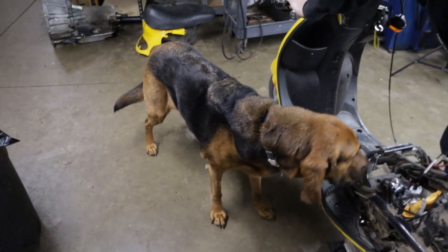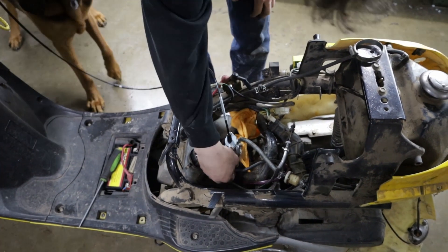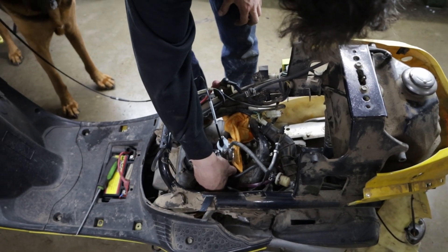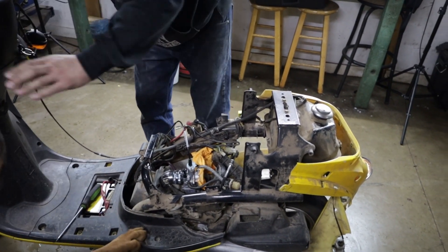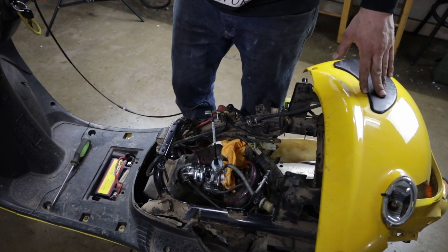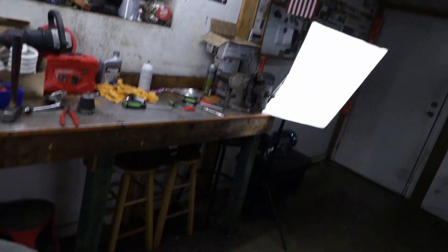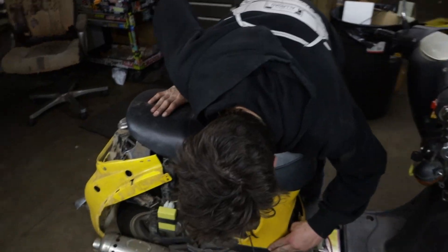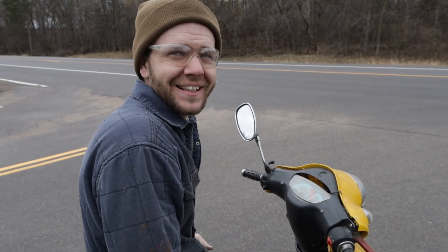We think we've got it figured out. It took a while to get the jets correct — a lot of jetting and rejetting. It took a while. We're putting it back together, but unfortunately it's dark out right now. So by the magic of editing, here we are. And it's still raining — we thought it would be okay today, but the scooter's running alright.